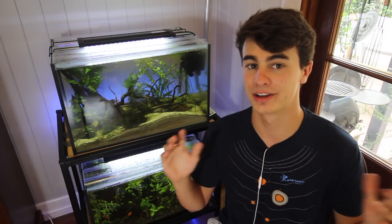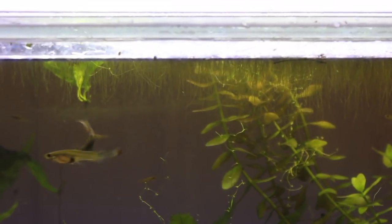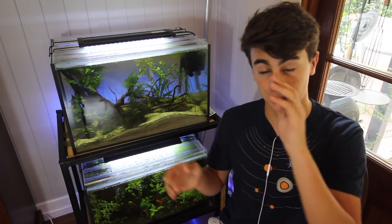I bet you guys have already guessed my number one if you've been following my channel — it's got to be the guppy. Guppies are absolutely my favorite fish in the aquarium hobby. They have heaps of color and I love their long streamlined bodies. Guppies are super easy to breed — all you need is a male and a female and you will have babies. The male is pretty easy to distinguish: males have lots of color and females are quite dull.